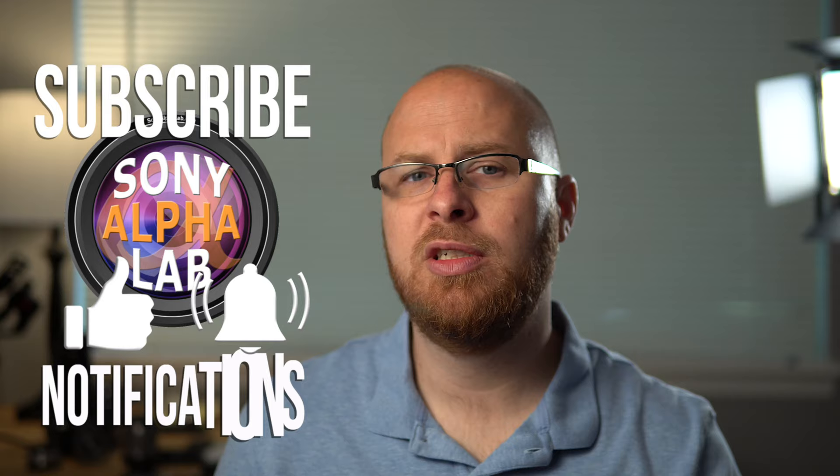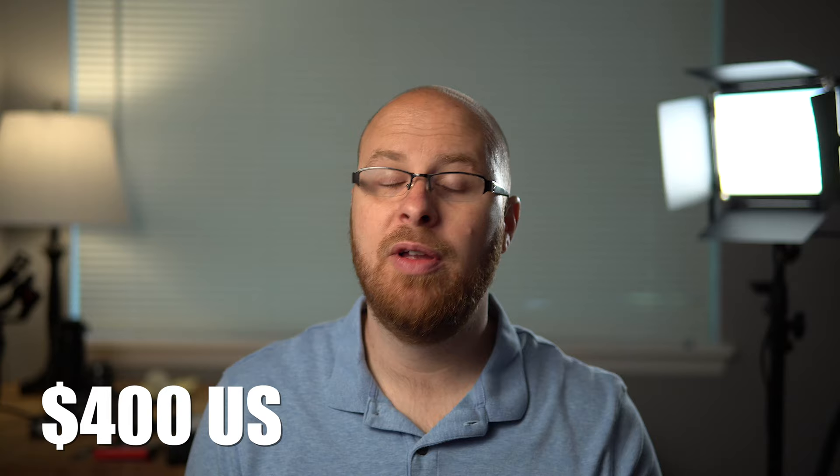What I also want to go over is how it compares to the Sony 85mm f1.8 lens, which is about $200 more. The Viltrox goes for $400 US, which is very affordable, and the Sony is $600. I'm going to go over some of the differences between the lenses, do lab testing, and then real world testing, and let's just get right into it.